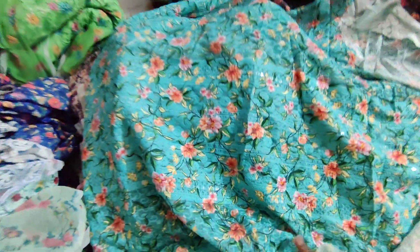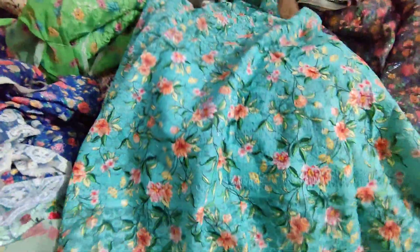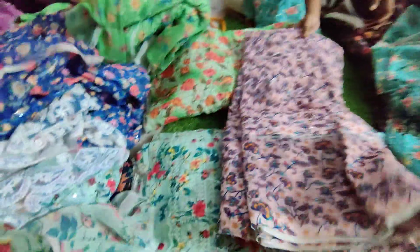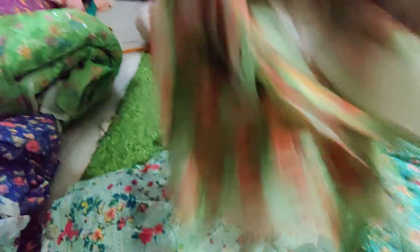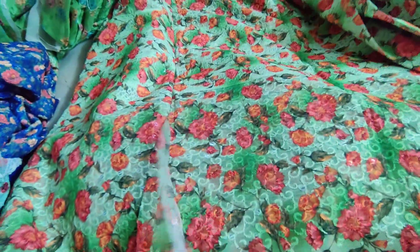Next one is rama green color. This is the top of the range. This color is also neat. Next one is pink color. This one is useful — next one is pink color. Next one is parrot green color. This one is parrot green color. This one is pink color.